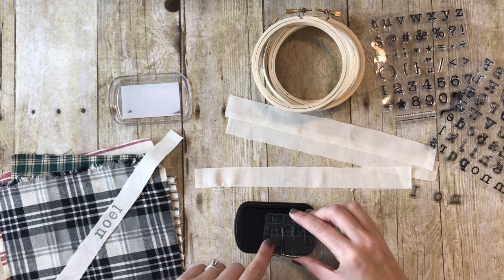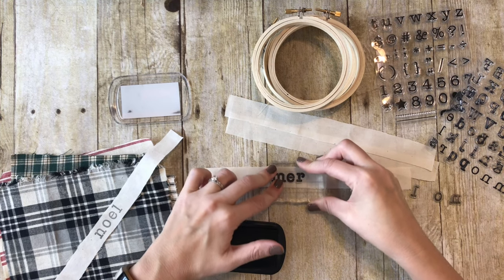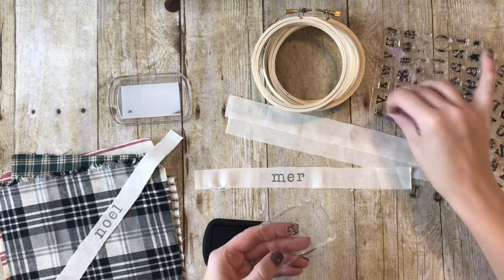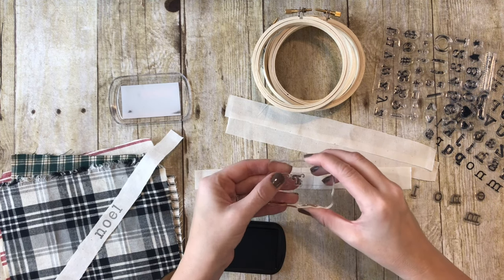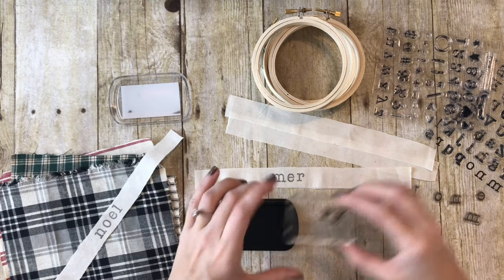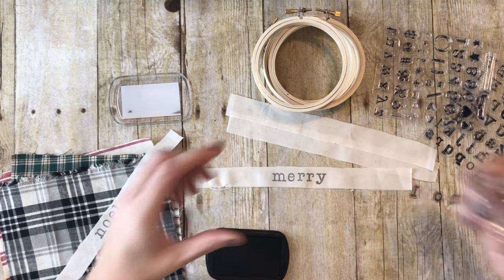These little acrylic blocks come in different sizes - this is the smaller one, but the set I have comes with multiple sizes. So I'm going to go ahead and stamp the M-E-R, push it real hard, and leave the R on there because I still need it, then add the Y. It takes a while to get used to stamping because you're putting the letters backwards and upside down - it's kind of confusing, but you'll get the hang of it. Trying to make sure it's lined up - and Merry is done!